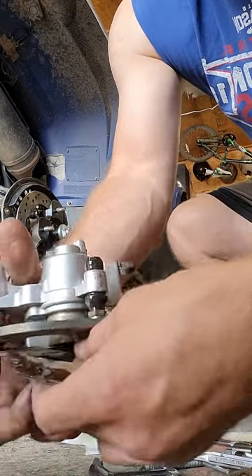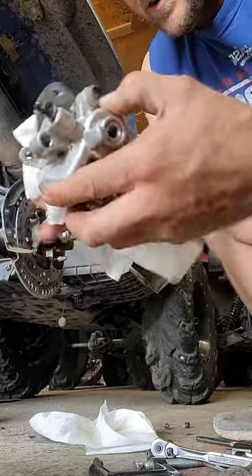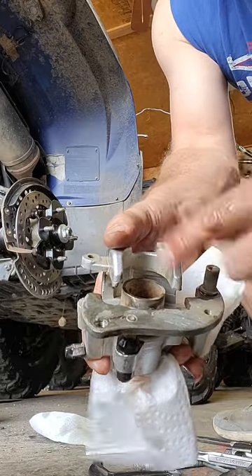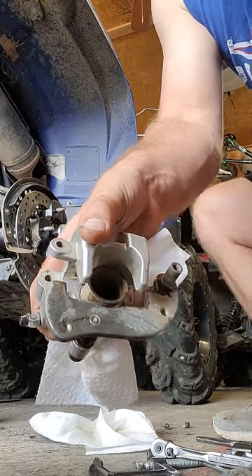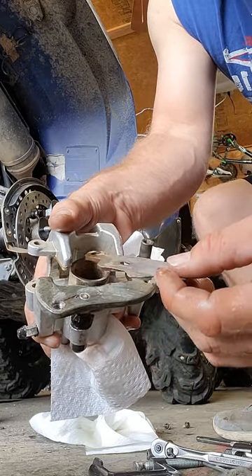Take that bolt out and you can take the old pieces of junk out of there because they are pieces of scrap metal at this point. Clean it up with some brake cleaner. You put that C-clamp on there — like I said earlier you can put the old brake pad on there to use as a flat surface and compress it all together.